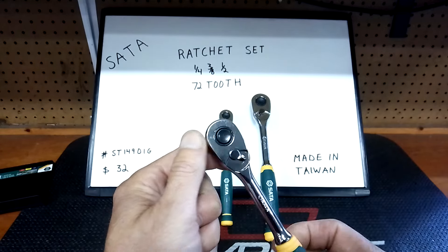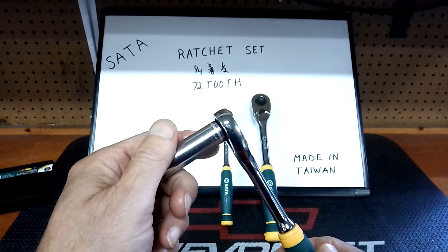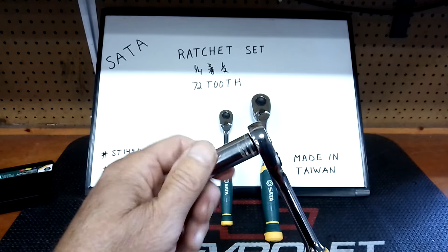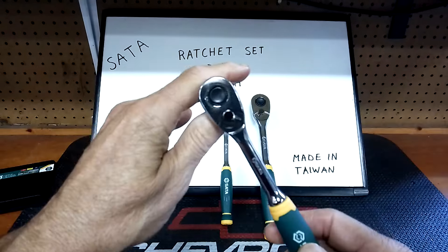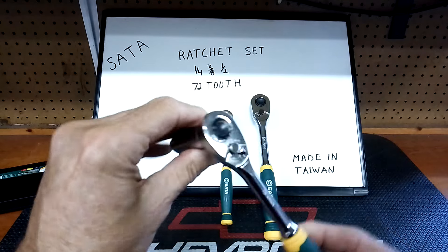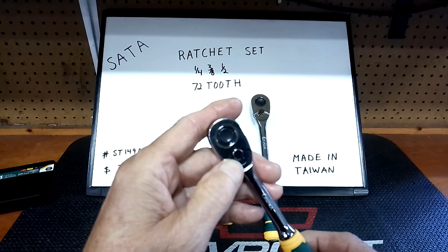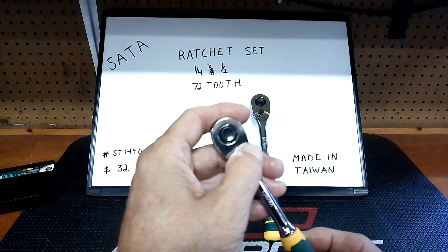A lot of ratchets come bone dry from the factory. Is it because they save money, or is it environmental laws and regulations when they come into this country from Taiwan and China? That's a good question worth debating because I'm not sure why they do that. I already put some lube in this one — just a couple drops of engine oil and WD-40 — just to see if it loosens them up, and it did. You can use Super Lube too. Every ratchet is different — the finer-tooth ones like a thinner oil, and the lower-gear ones like more of a grease.